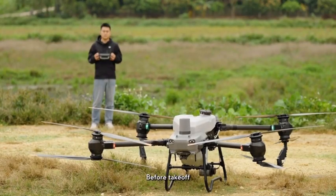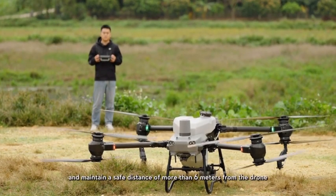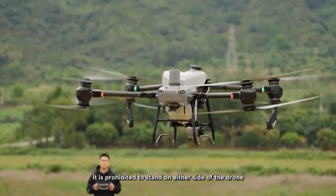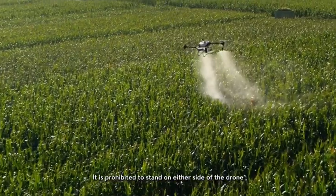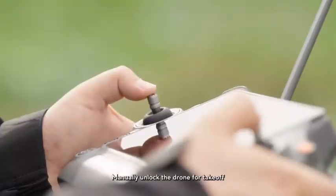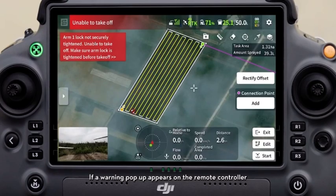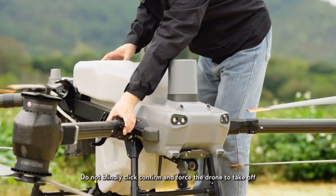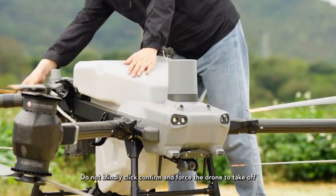Before takeoff, stand at the rear of the aircraft and maintain a safe distance of more than 6 meters from the drone. It is prohibited to stand on either side of or in front of the aircraft, as this poses a safety hazard. Manually unlock the drone for takeoff. If a warning pop-up appears on the remote controller, re-observe whether the clasps are locked securely — do not blindly click confirm and force the drone to take off.